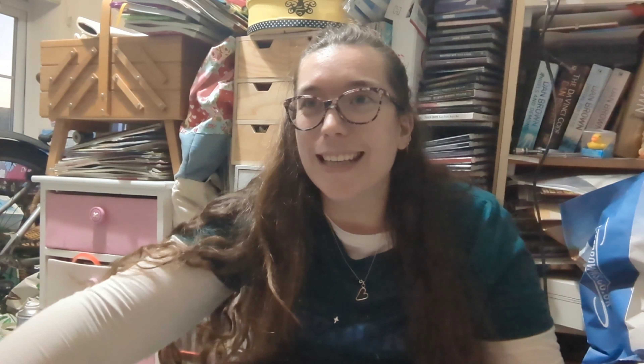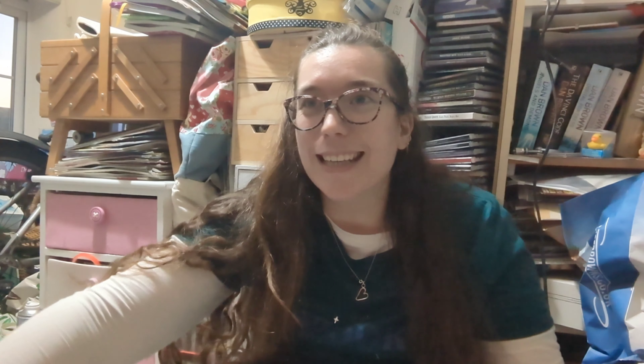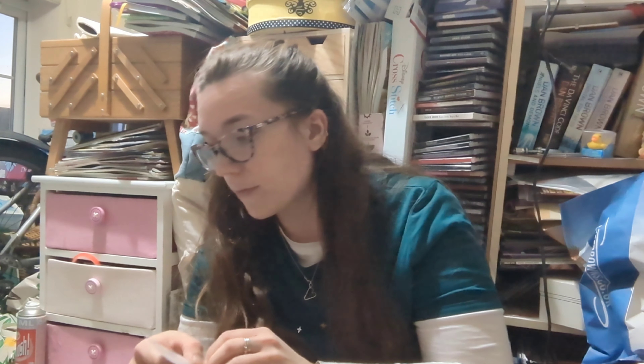I also ordered a robin cross stitch kit — I've been looking for a robin cross stitch for a while and I found this lovely one. The camera is really bad today so I'll take the needle minder out of its packaging to show it better — though I don't want to take the kit out in case there's a needle inside and it falls out near the kittens. I'm definitely going to look into getting a better phone and camera.